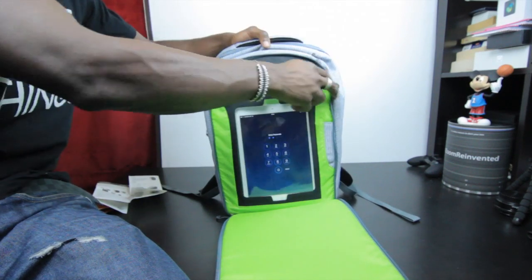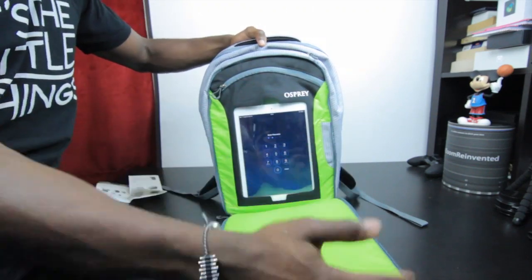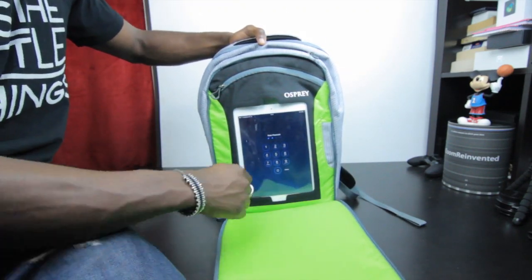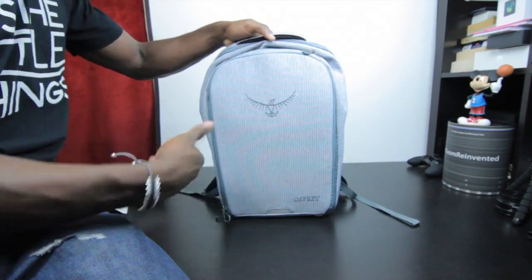There's also a small pocket where you can place a pen — maybe a touchscreen stylus for your iPad. You can place that in there and once you're done just zip it back up.